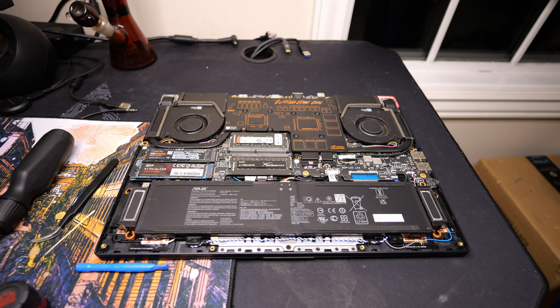I'm gonna put the casing back on, and then we will go ahead and see how it does. Hopefully we finally got good temps.